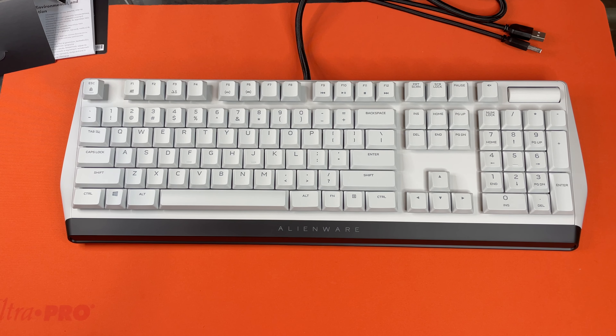I do believe that is the end of our 510K keyboard unboxing from Alienware. Let us know down in the comments what you would like us to unbox next, and we will catch you guys next time.